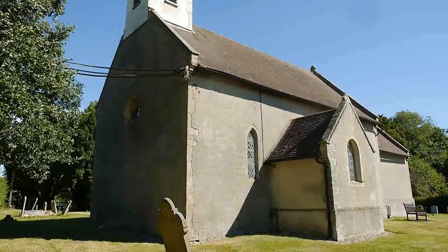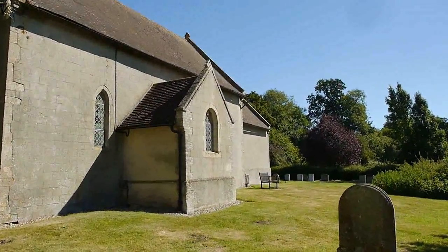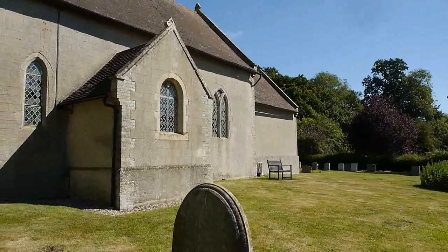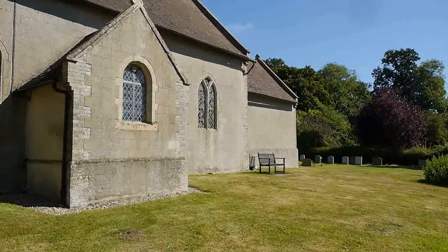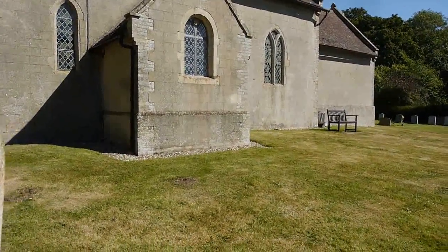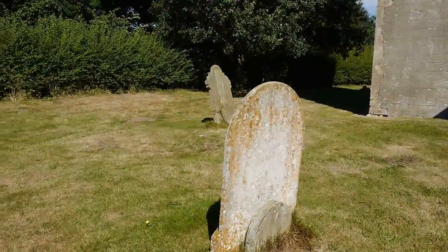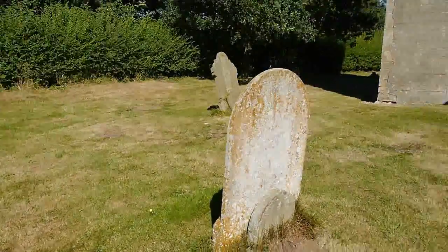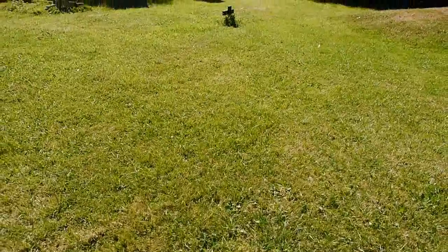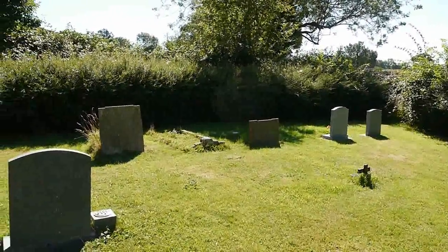We've got a small window — it looks like it's coloured, stained glass. And a little extension which there again has got stained glass in it. And a bigger window over there, with a lovely bench to sit in the sun. But there are literally no headstones here in this part of the churchyard — just one or two. I'm guessing that the churchyard was cleared of headstones at some time. At the far end of the churchyard we've got a mixture of some old graves and some more modern headstones.